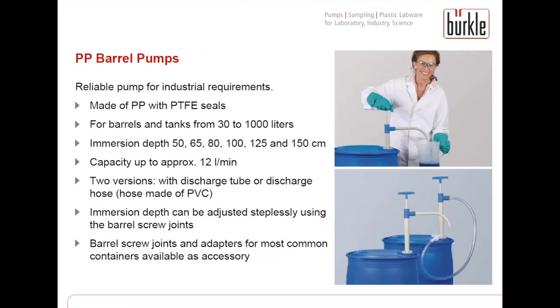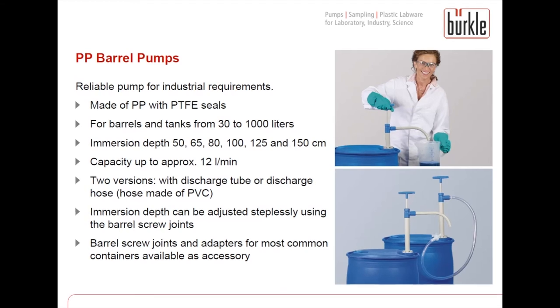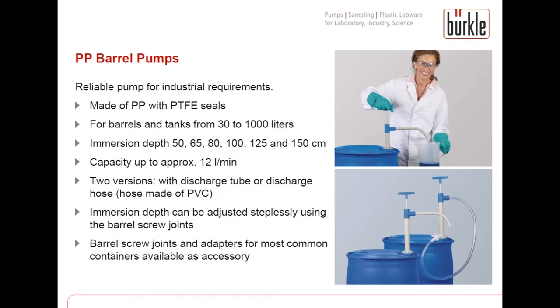The barrel screw joints and adapters for most common containers are available as accessory. According to the same piston stroke principle, we have our PP barrel pumps. These pumps are made of PP and therefore suitable for weak acids like hydrochloric acid. They are also available in different immersion depths for different container sizes and with discharge hose or discharge tube. Barrel screw joints and adapters are also available as accessory.